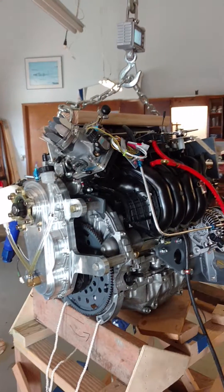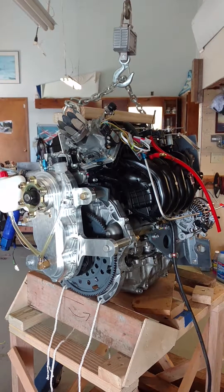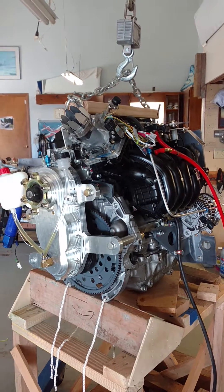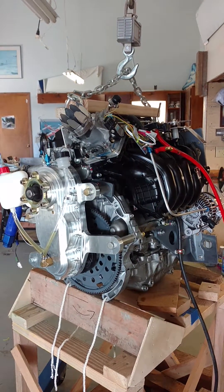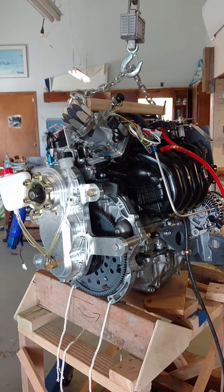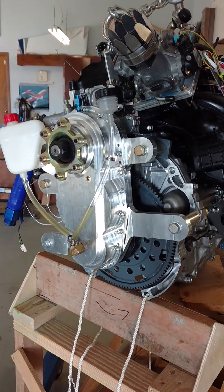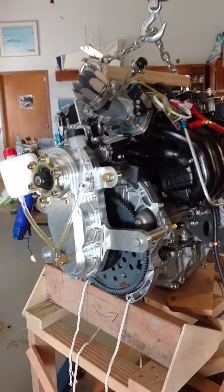I'm going to weigh this engine here. It's a Honda Civic 1.8 liter — the R18 version. And as you can see, it's got a gearbox on the front of it. It's a propeller speed reduction unit made by Viking Aircraft Engines — an amazing and very, very well built, very nice propeller drive unit.